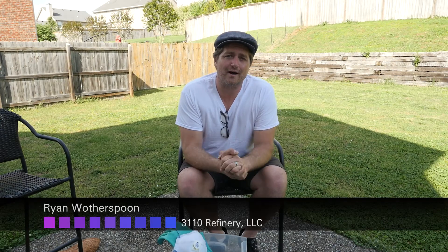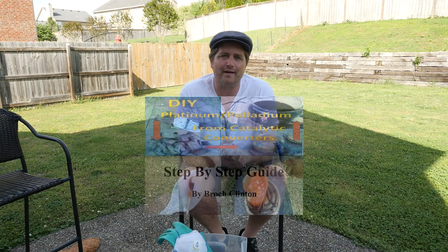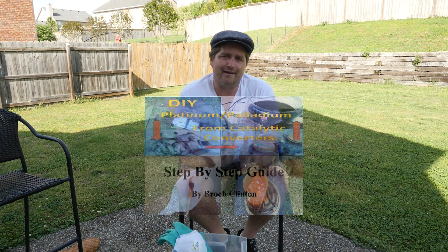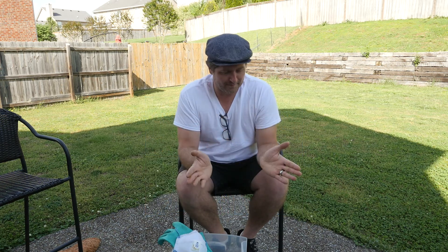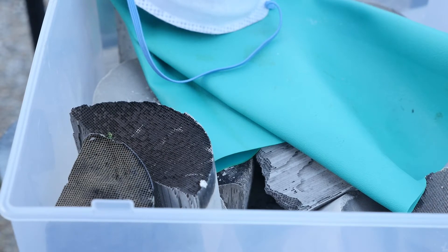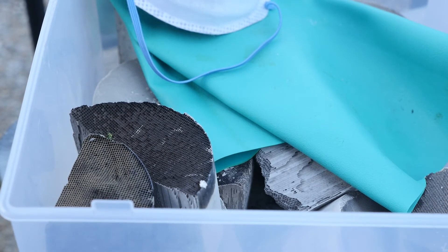Hey there. I was asked to make a testimonial video for Brock Clinton's Million Dollar Refineries Platinum and Palladium Refining eBook. I came upon the book about 2-3 weeks ago on YouTube and found Brock's page, Million Dollar Refineries, and how to refine and recover platinum grit metals from honeycombs and catalytic converters.